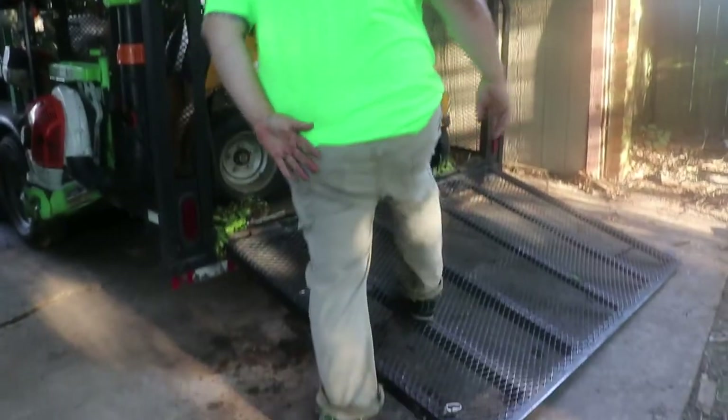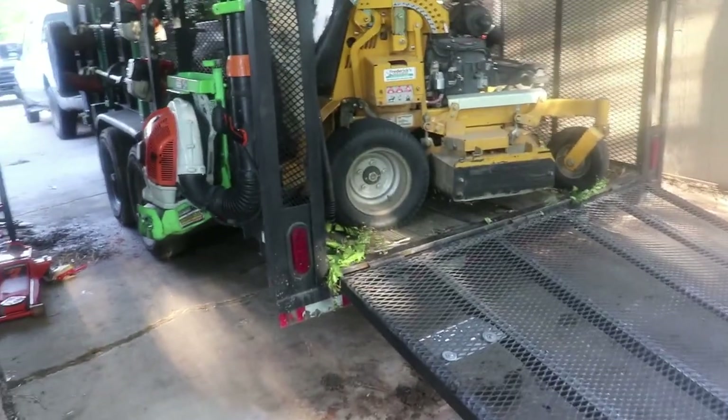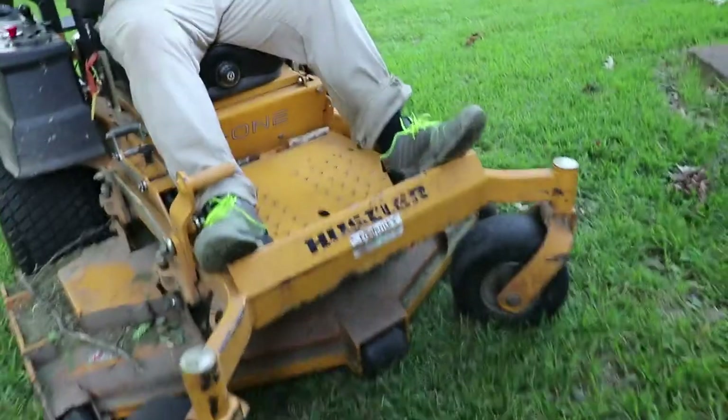Anti-slip grip — when I was walking up and down the trailer gate I would sometimes slip with my boots, and I definitely wasn't having that problem with these, even after it rained. Very flexible. Anti-fatigue comfort — my feet would hurt from constantly walking around and being constricted in the boots, but I was able to move, I felt good, my feet felt strong. It was awesome. UV treated — I didn't feel like my feet were hot or that the sun was soaking through these shoes.